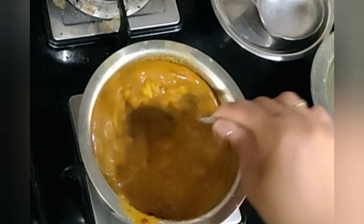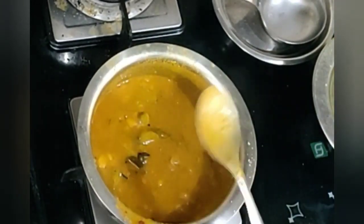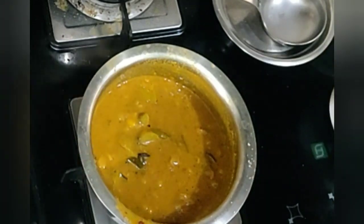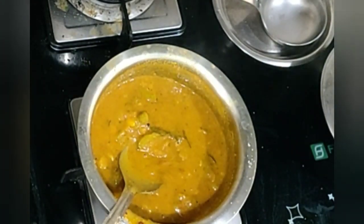The curry has come to a boil. That's it — you can remove it from the heat. Pavakka Pitla is ready.